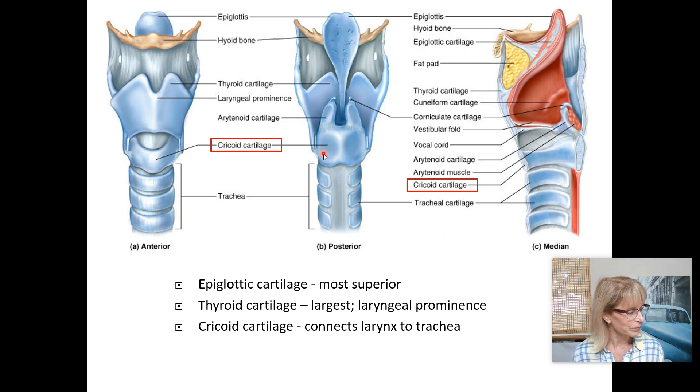Let's talk about the true vocal cords, the false vocal cords, and the glottis. The glottis is the space through the larynx. The epiglottis protects the opening to the larynx, which leads into the glottis. Inside the glottis are two folds of tissue: the superior fold is called the vestibular fold, also known as the false vocal cord. Immediately inferior is your true vocal cord, also called the vocal fold.